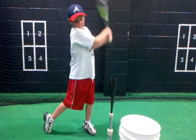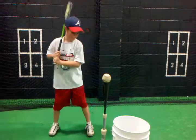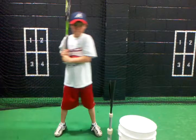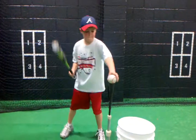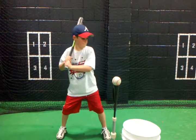Good. Grab a ball and put it right on the tee. Where's your head supposed to be looking when you start? Looking forward, right at the pitcher. Go ahead and grab the ball. Doing great, brother. Spread those feet out and bend those knees. Excellent.